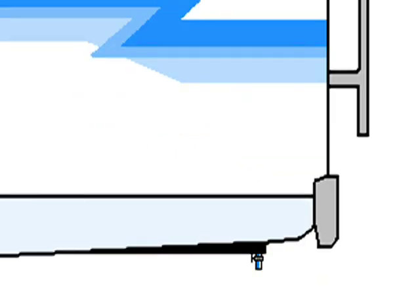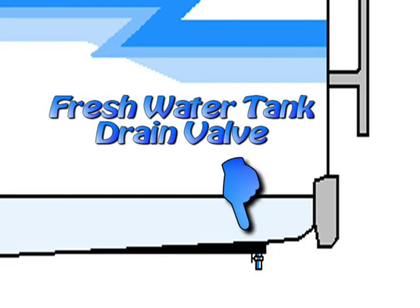Locate the drain for the fresh water tank, open it, and leave it open. Don't close it or it may freeze.